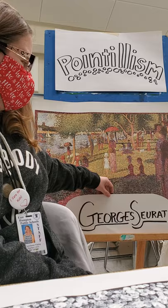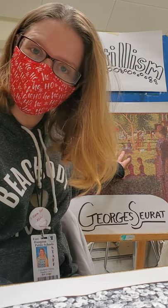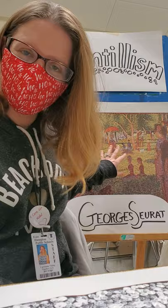Mr. Seurat painted this painting right here, which I hope you took a look at in my activity. There's a 3D version of it where you can actually zoom in and you can see what pointillism is all about.